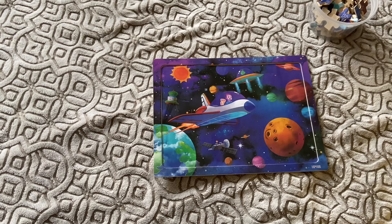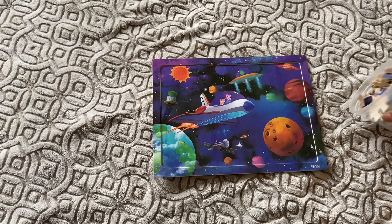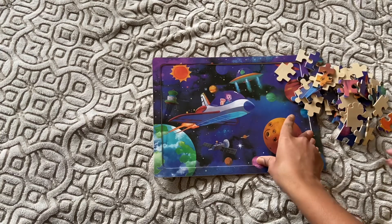Hi guys, welcome back to mom and daughter time! Today we are going to give some tips on how to do a puzzle, and do a puzzle.